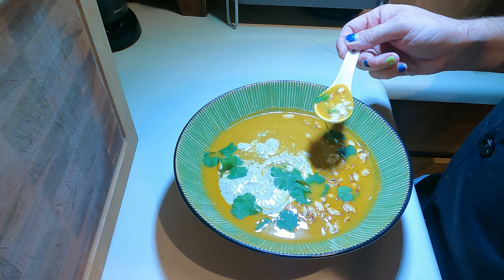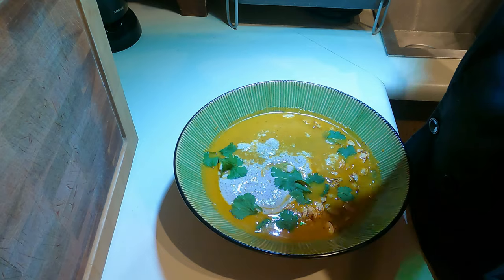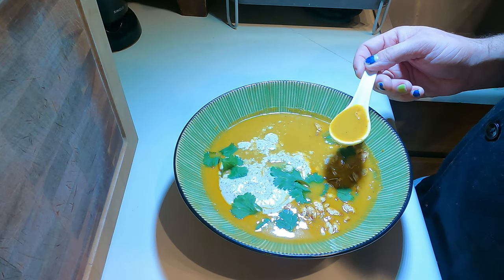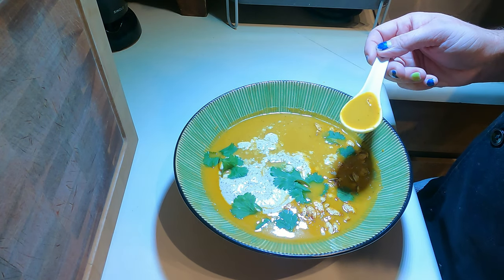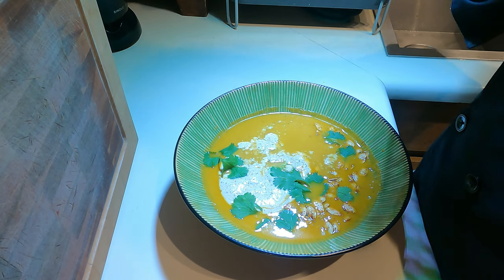When it all comes together, it's just like a pumpkin spice latte — it's crazy. You could go one step further and use straight-up cream, but this is already really thick and really tasty.